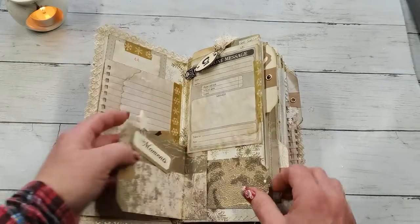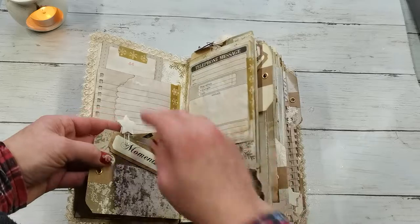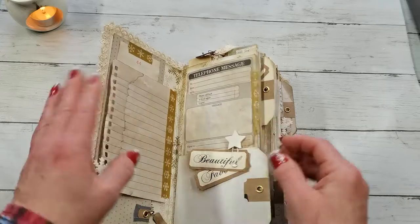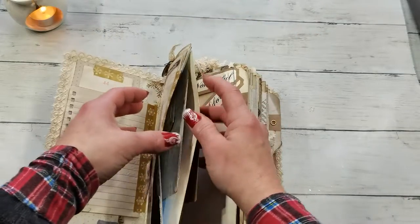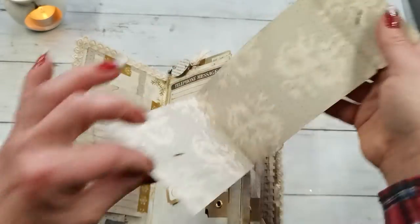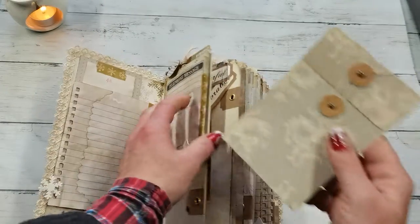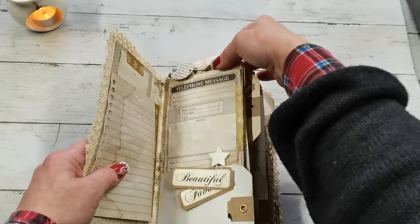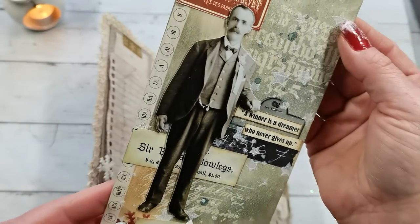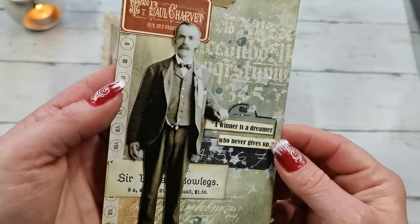We do have small pockets and places for journaling, for placing your pictures, for saving your ephemera. There is a pocket here and a simple writing spot, and there is also a pocket on the top. Each of these pockets holds my handmade decorated winter-theme tags.